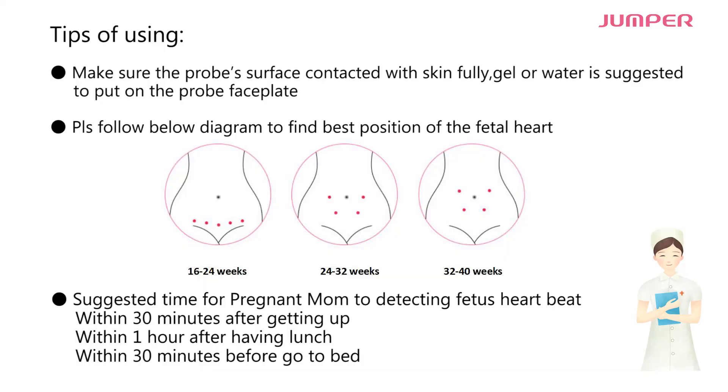Tips for using: make sure the probe's surface is in full contact with the skin. Gel or water is suggested to put on the probe faceplate.